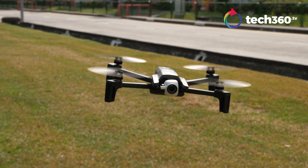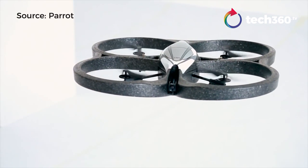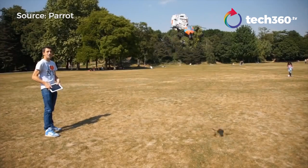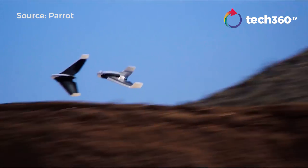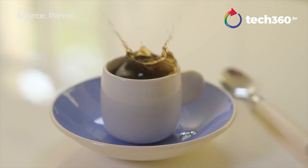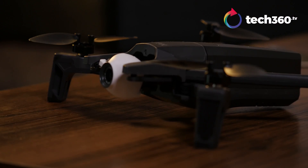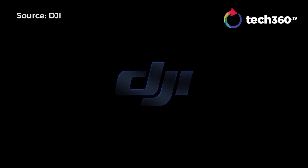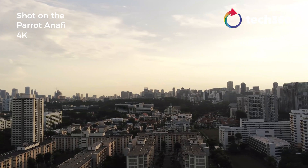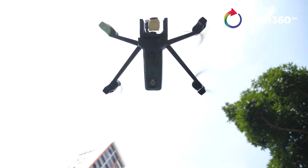The French company Parrot has been producing drones for a while now. It showcased its first AR drone in 2010 at the Consumer Electronics Show in Las Vegas. It has since introduced other models such as the B-Hop and Disco, but they are mostly targeted at casual users and designed for acrobatics or racing. Then came the Anafi, Parrot's first serious entry in the drone photography space, currently dominated by Chinese maker DJI. Is it any good? Let's find out.